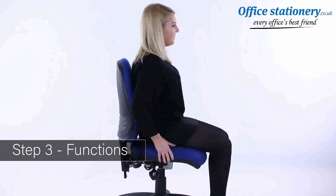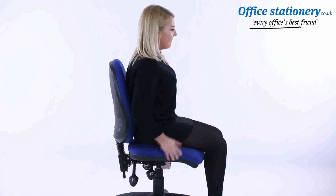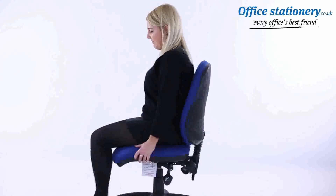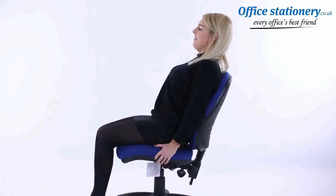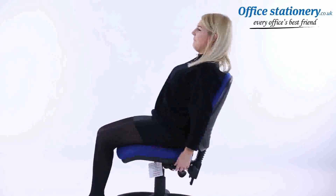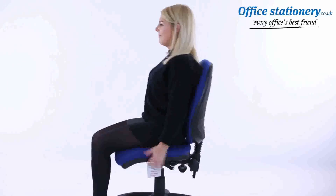A single lever can be lifted to lower the height of the chair. The recline angle of the backrest can be adjusted by releasing the lever where supplied and moving the backrest back and forward. On chairs with a seat tilt action, a lever can be released and the seat will tip to your preferred angle; the lever can be used to lock it in the ideal position. It's that easy — now enjoy the comfort of your new chair.